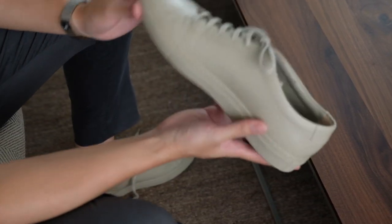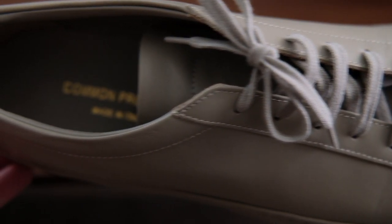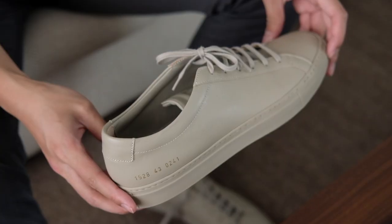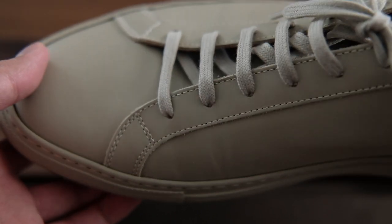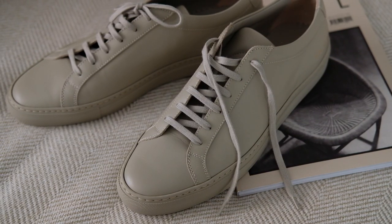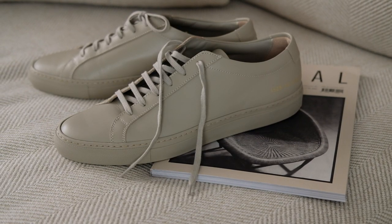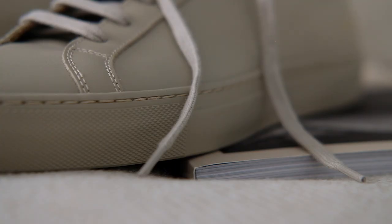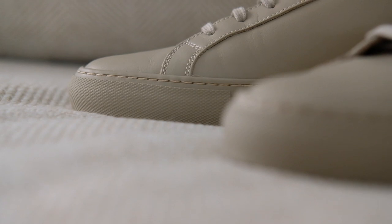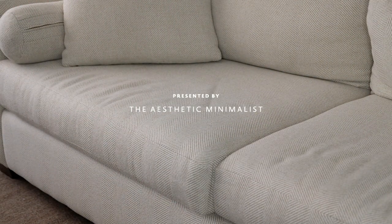If I had to rank these three pairs of sneakers in this video, I would put these Achilles Low at the top of the list as the best all-year-round sneakers. Not too heavy for summer, but warm enough for cooler weather. I can wear these to the office, for a weekend outing, or during my travels. Sizing-wise, since Common Projects aren't made in half sizes, I recommend sizing up. To me, a perfect pair of all-year-round sneakers should be timeless, versatile, and built with breathable quality materials that are made to last — all characteristics that these picks have.